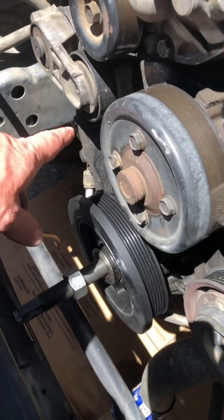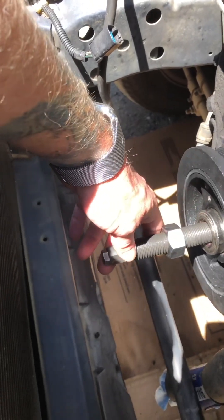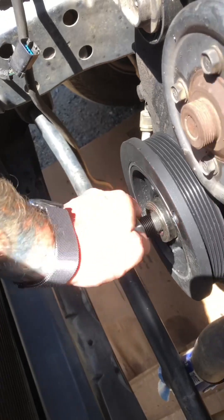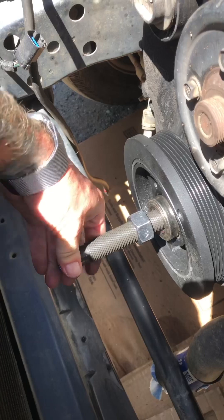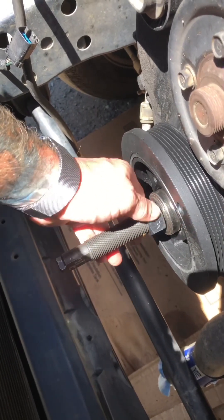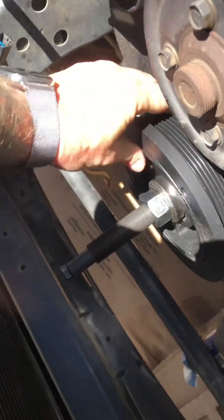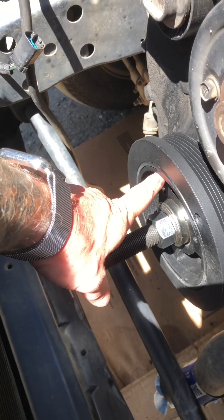Got the new one set in here and I have the harmonic balancer installer in. Now I just have to bring this nut down because this is the nut we're going to turn that actually seats the harmonic balancer into the proper place. So you want to make sure this is nice and tight, then bring this all the way down like this. We'll actually be able to turn it by hand quite a bit, but we're going to get an open end wrench on there and tighten it up.